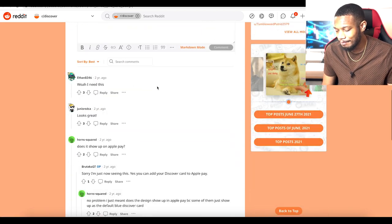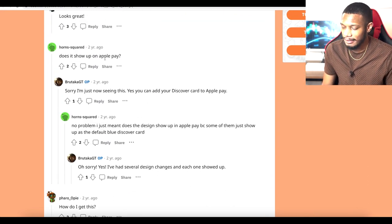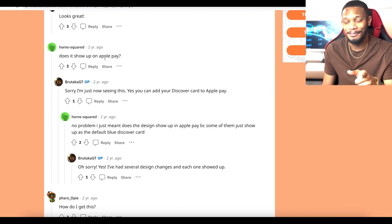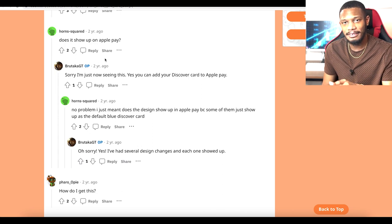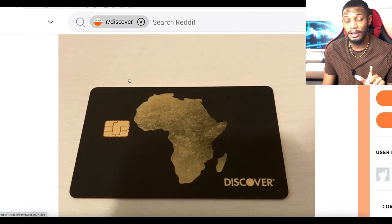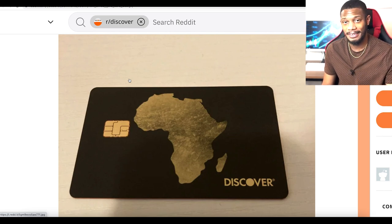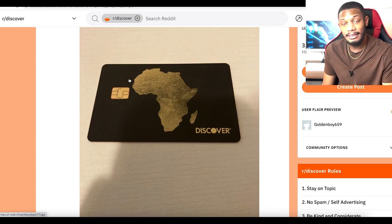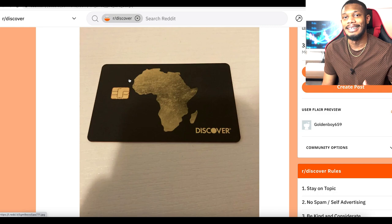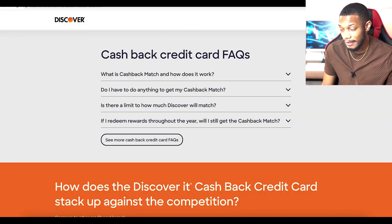Now let's go over some frequently asked questions. One question: does the card show up on Apple Pay? Since I'm recording on my phone I can't show it in person, but apparently you can add this card to Apple Pay and it will actually display the custom design — the gold Africa with black background — rather than showing up generically. So it looks good both physically and digitally on Apple Pay. I saw people confirming this on Reddit.